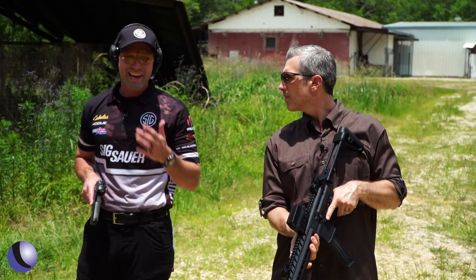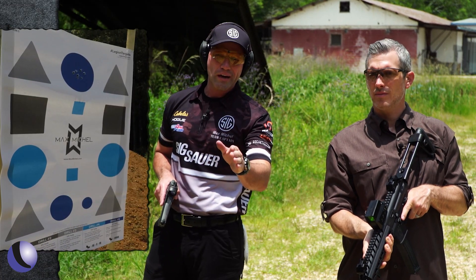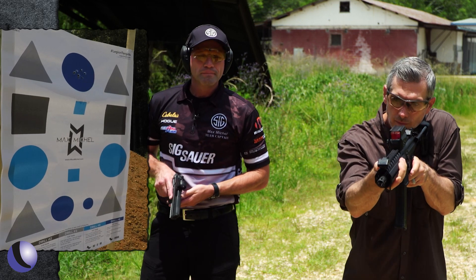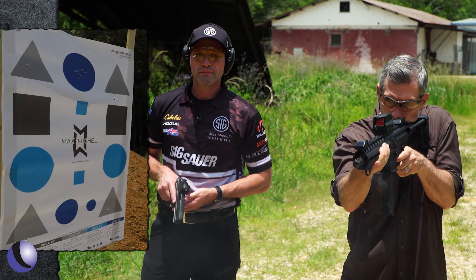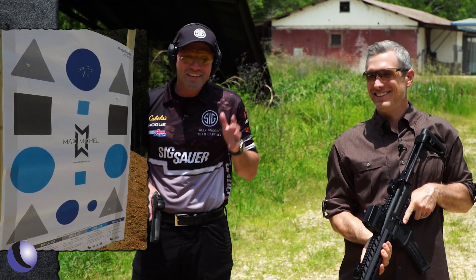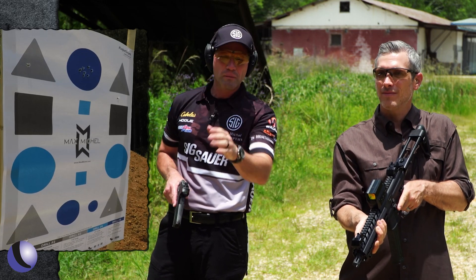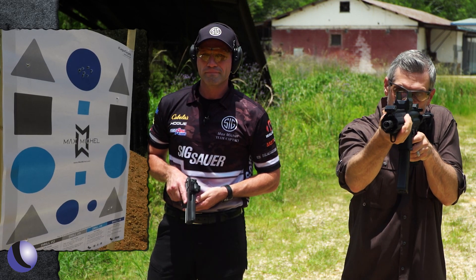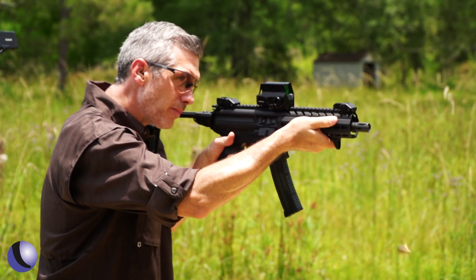The next drill is what I call the X drill — working all four triangles set up on the corners of the target. Shoot bottom left, top right, top left, bottom right, one round each on the up command, then reverse the pattern: bottom right, top left, top right, bottom left. After the first run — oh, offset. The offset will get you, and that's why I love having this target at three to five yards, because you can learn an awful lot about your red dot.